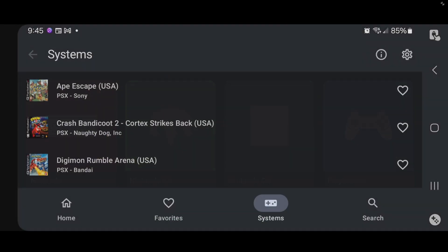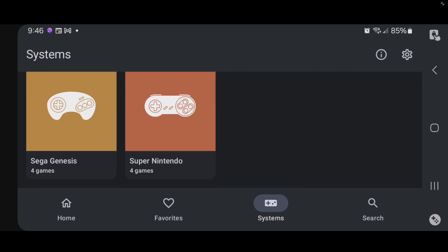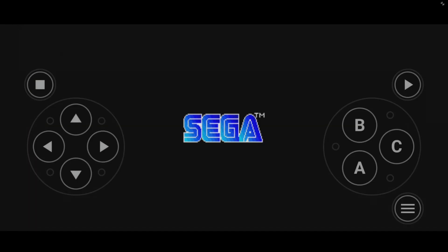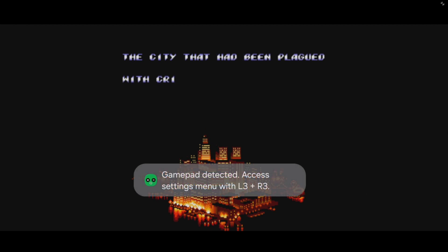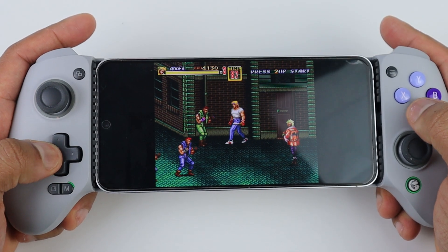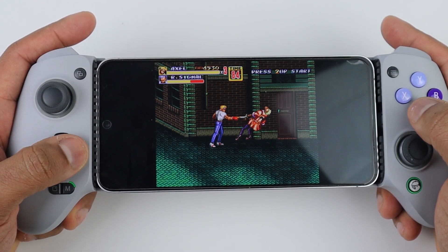Let's quit out of this game and go back to Systems. Just to show you that everything is working, I'll select another system — we'll do Sega Genesis. Now I'm going to go ahead and connect my controller. As you can see, Lemuroid has detected my gamepad and it works — no setup required. Thanks for watching; I hope this video was helpful. If it was, make sure to leave a like and subscribe if you haven't already.